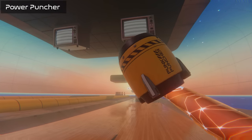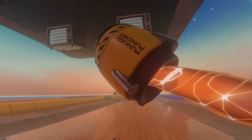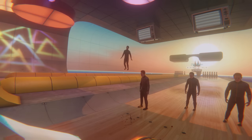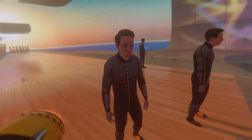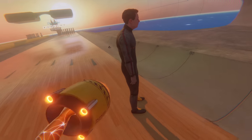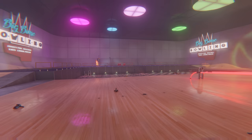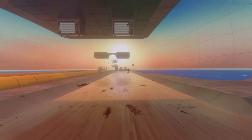The Power Puncher is a dev tool that functions as a large mechanical fist. It allows you to punch with incredible force — it is primed by holding the trigger and has enough power to launch any physics object absolutely across the map. It's great for bowling as well.